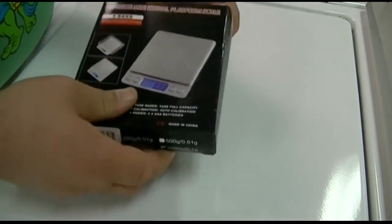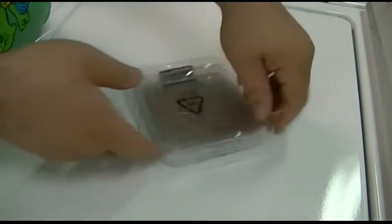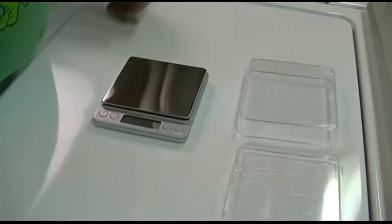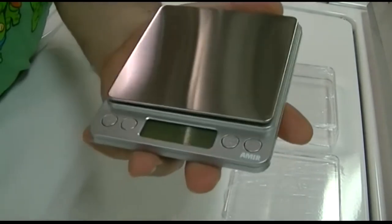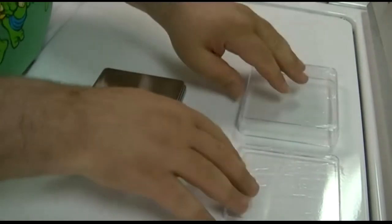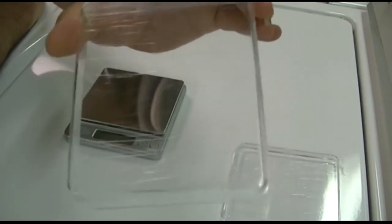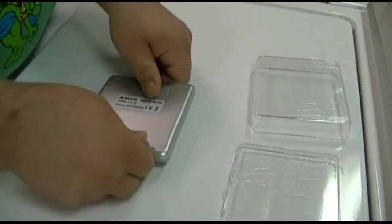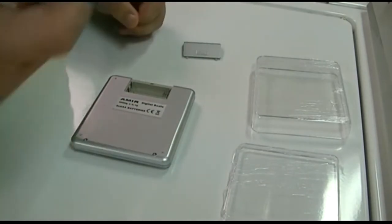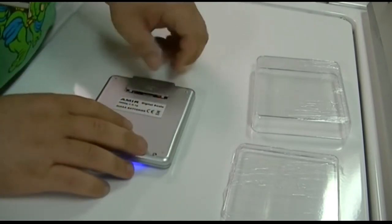Taking it out of the box reveals the scale itself, and batteries are included. Here is the scale up close — real shiny, real nice. The two bowls it comes with are right here; they're not cracked, that appearance is just a clear plastic film you can peel off. We need to put the batteries in on the backside, so we'll pop those in and close it up.